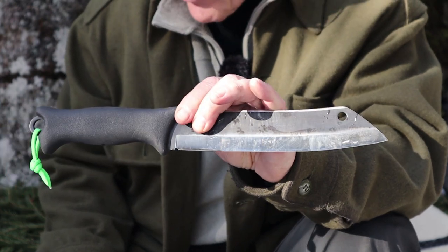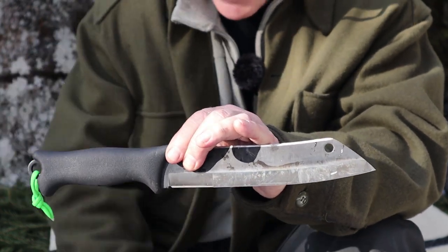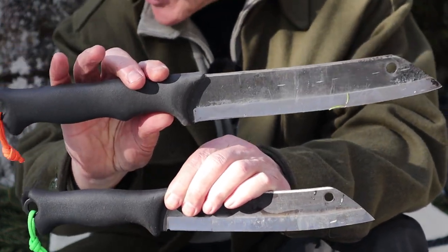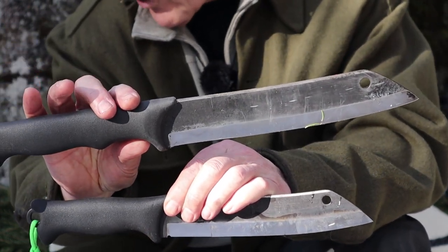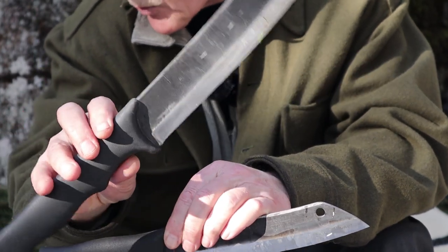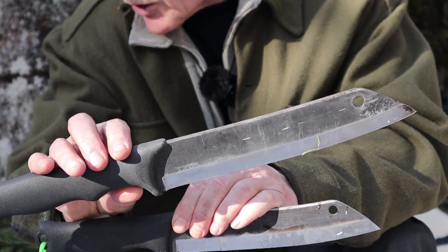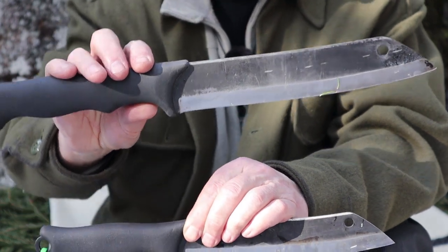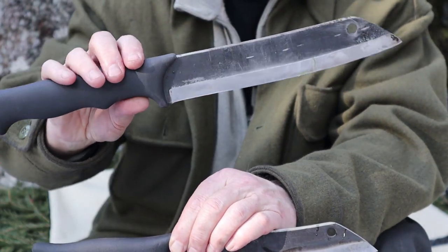Okay, a lot of similarities — but what's different? Let's bring the two of them in and talk about them. The length: the total length of the 240 is 16.9 inches, yet the total length of the 200 is 13.8 inches. The 240 is three inches longer.